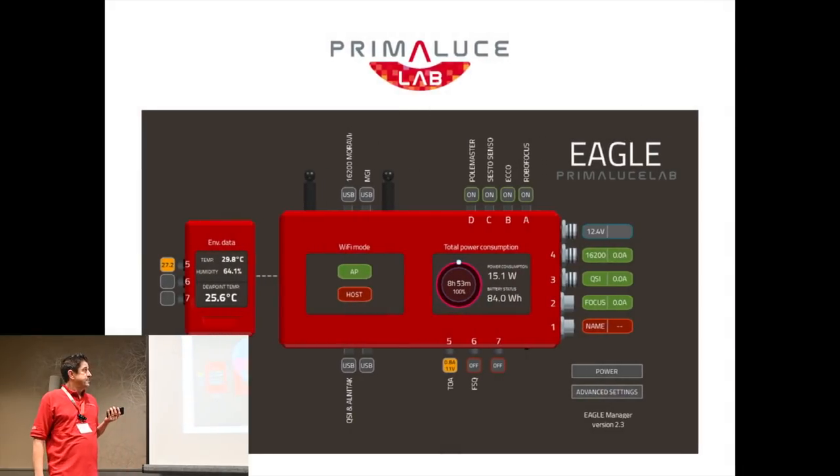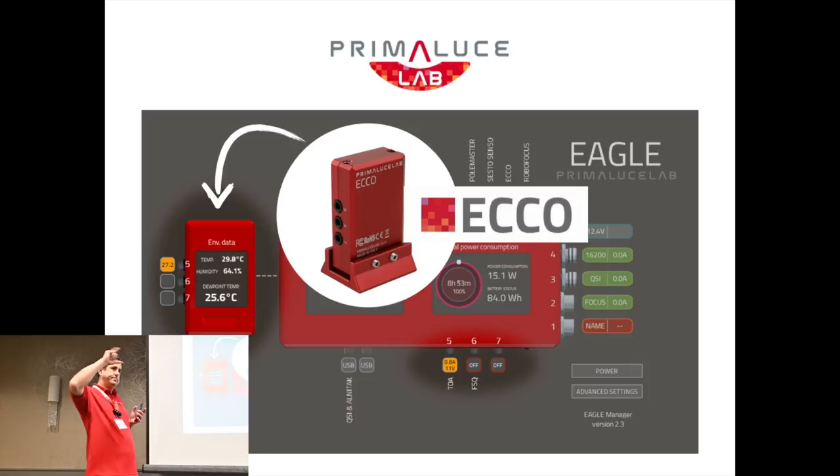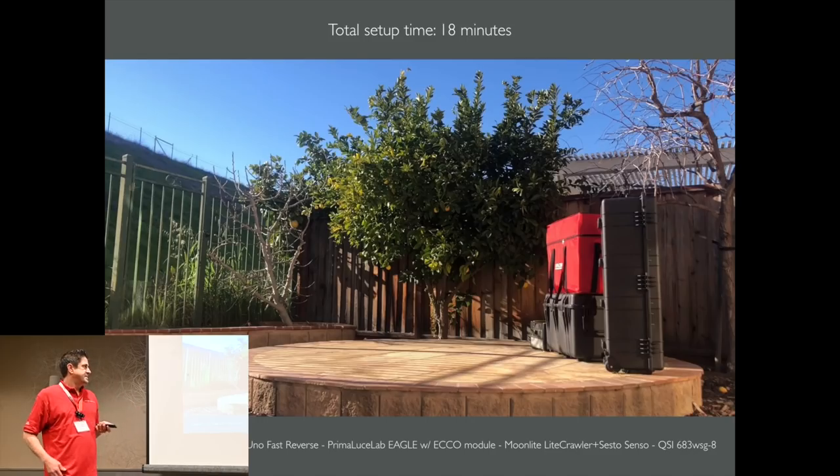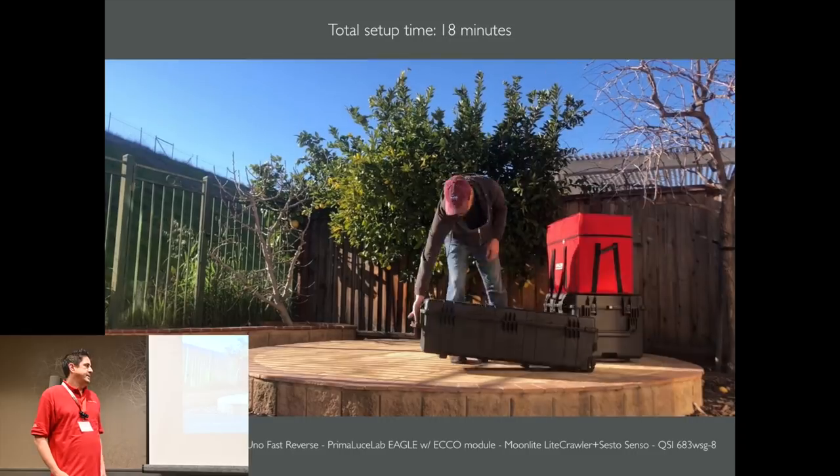The Echo is an automatic environmental control module that mounts to your telescope. It perpetually watches the temperature and humidity and calculates the dew point, so you can tell exactly when your scope is going to fog up — and it will automatically apply heat to the dew band to prevent that from happening. Before, when I would go out remotely, it would take me about an hour to get everything set up. Now I can do it in less than 20 minutes.